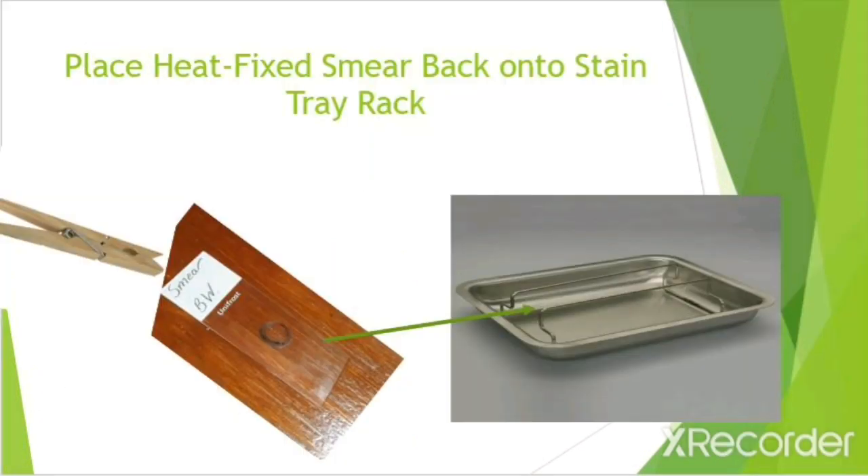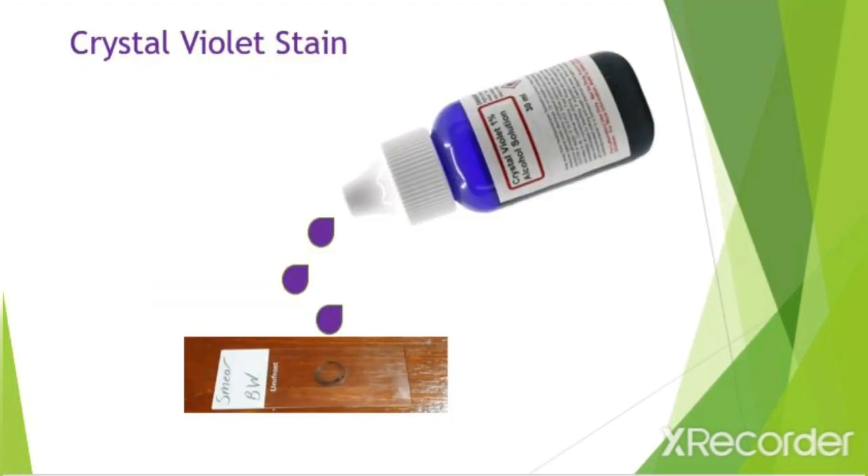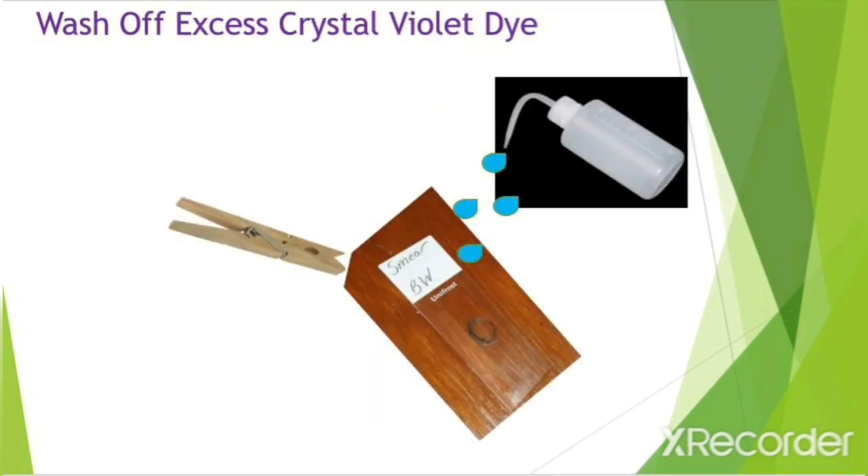When you have everything that you need, place the heat fix smear that has air dried completely on the stain tray. Make sure your heat fix smear is facing up. Then stain the smear with crystal violet for one minute. The crystal violet stain is your primary stain.